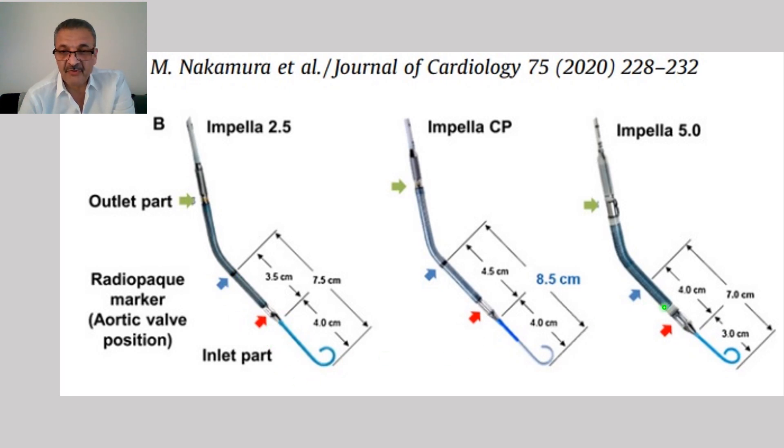We have a pigtail; the size for all of them except the LD is three centimeters, and for the CP it is four centimeters. On the cannula there is a marker that we can see under fluoroscopy. When the surgeon places the Impella, they can see the exact location of the marker relative to the aortic valve. The distance from this marker to the inlet is 3.5 to 4.5 centimeters depending on the type of Impella.